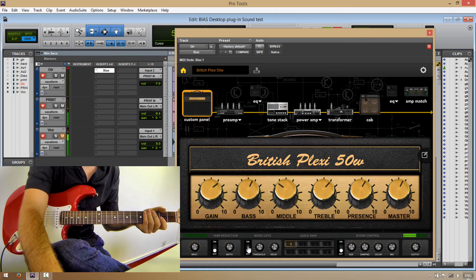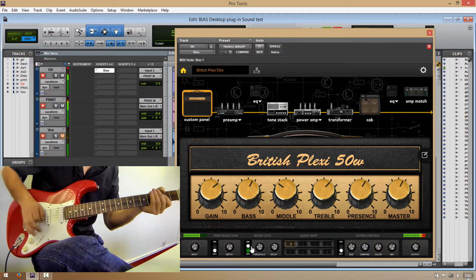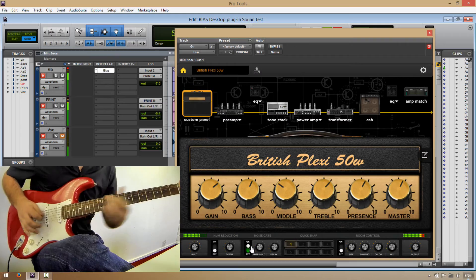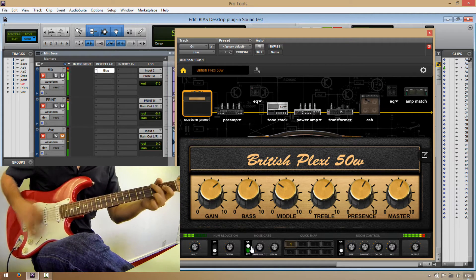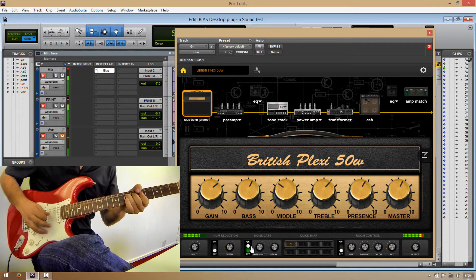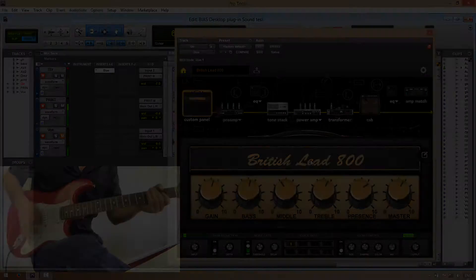As you can hear, we're in a high gain realm, so I'm going to engage the noise gate.